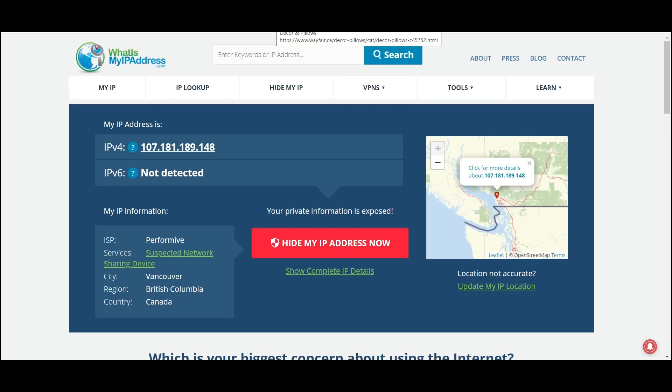Hey guys, in this video I'm going to show you how you can hide your IP in under a minute using IPVanish. All you need is a VPN, which is IPVanish. I recommend using it because it's very safe, reliable, and inexpensive. You can set this up on your iPhone, Android, laptop, tablet, or desktop and connect them all through different IPs.